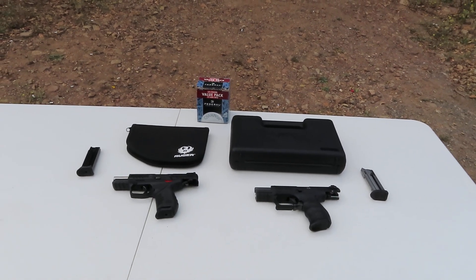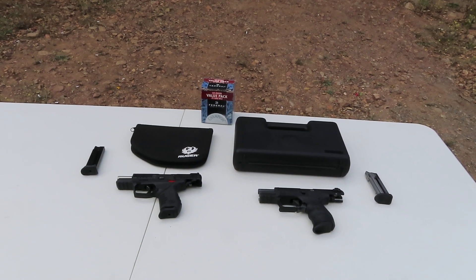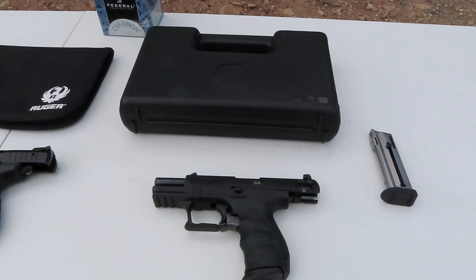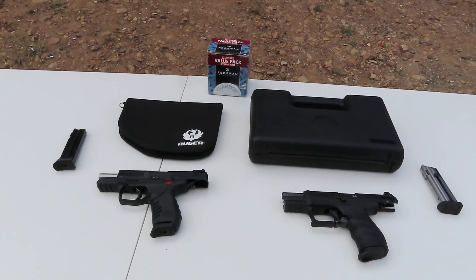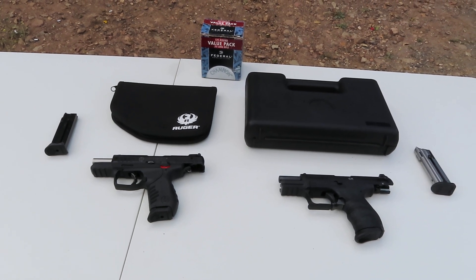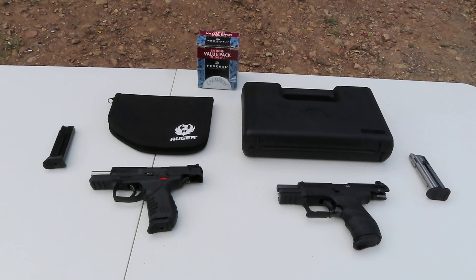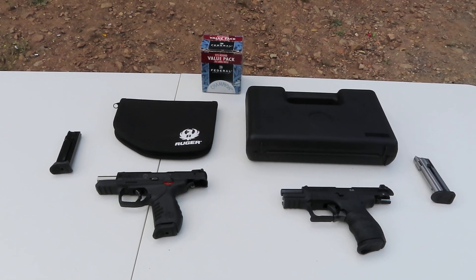Hello, thank you for joining me today as we bring to you two semi-automatic 22 caliber handguns: the Ruger SR22 and the Walther P22. Both of these pistols have polymer lowers with aluminum slides. They both come with two 10-round magazines and a couple choices of back straps to fit various hand sizes. These pistols are extremely similar in all aspects, from design and function to takedown.